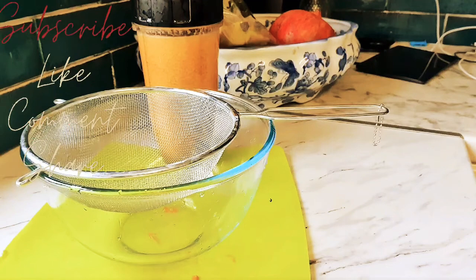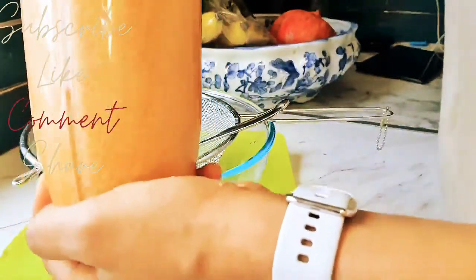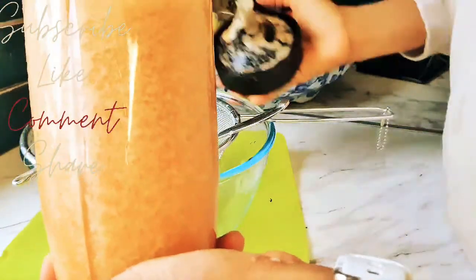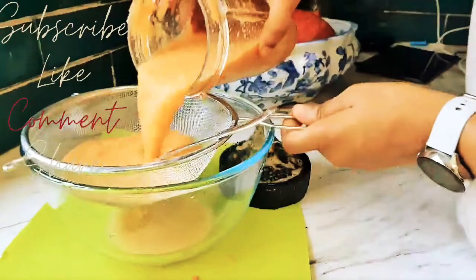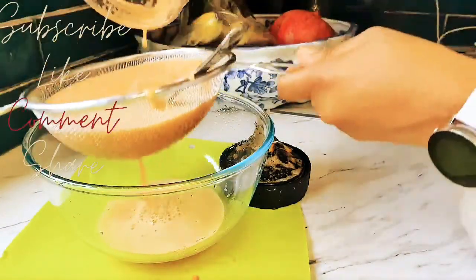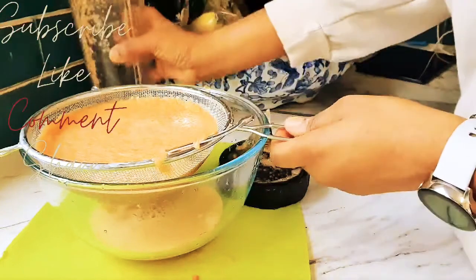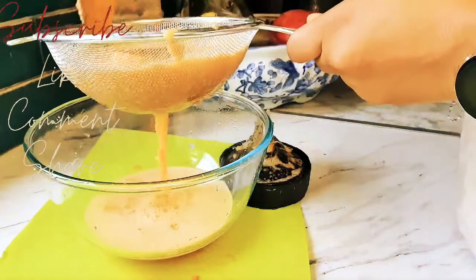I'm now going to put it in the sieve. I'm going to sieve it because of the kids - when the kids are taking it, they take it like a drink and they're very happy, they're always very excited when I give my kids this drink. For me and my husband - the adults - we can just take it with the fiber. This drink is also good for your first thing in the morning.